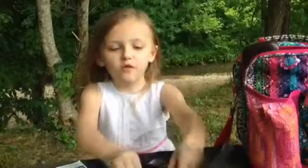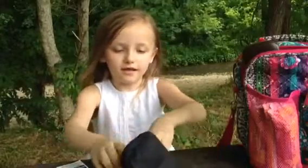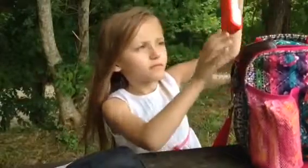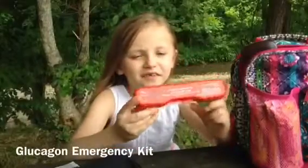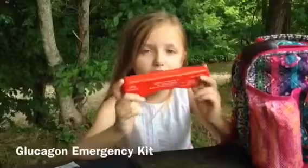So I'm going to show you my glucagon chart. This is my glucagon chart and I use it when I'm passing out, when I'm like so low. But it hasn't happened.